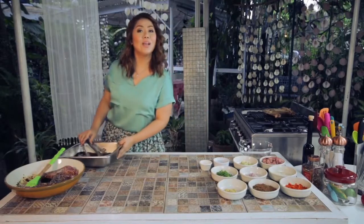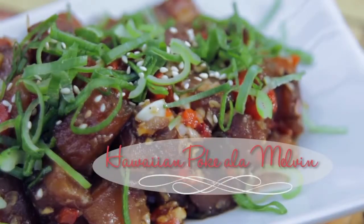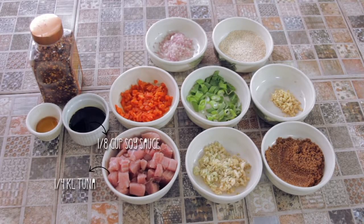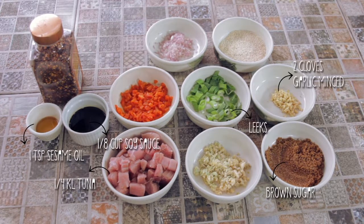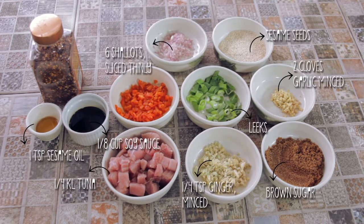Next, I will teach you another recipe that is so easy to make: my poke a la Melvin. We have fresh tuna, soy sauce, sesame oil, brown sugar, leeks, garlic minced, sesame seeds, ginger minced, shallots, and peperoncino.